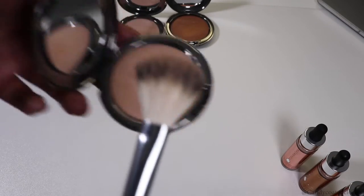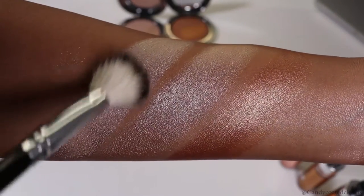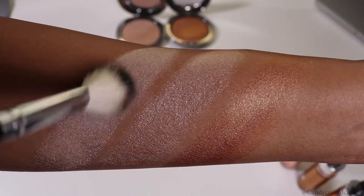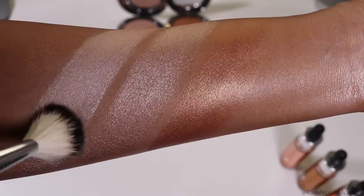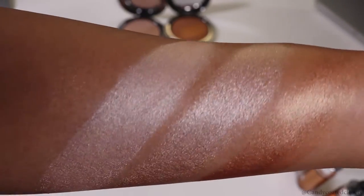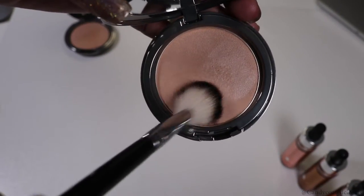When applying these highlighting powders, you can absolutely use them on their own without the liquid drops. Here I decided to apply the powders on top of the corresponding colors — using moonlight with the moonlight drops, sunlight with the sunlight drops, and candlelight with the candlelight drops — just so you can see how it looks with both products combined and see the true sheen of each.